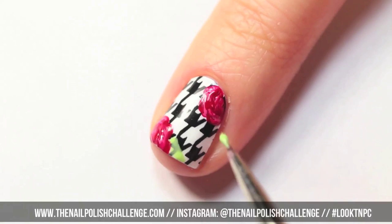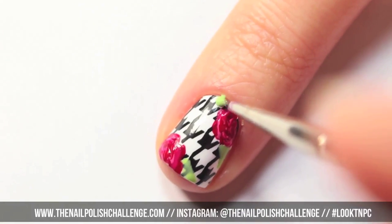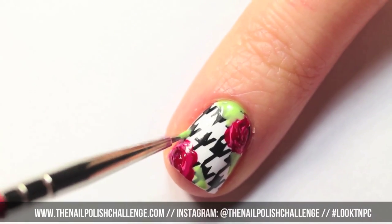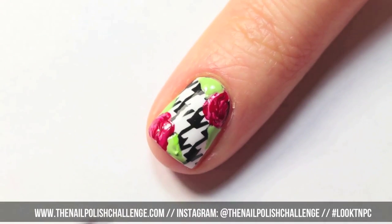Then take a light green polish and start drawing on little leaves for your flowers. Use a slightly darker green to add some dimension to your leaves.